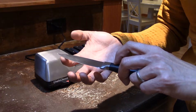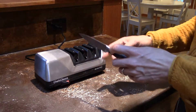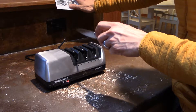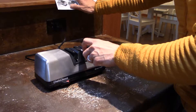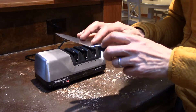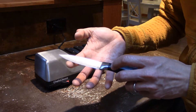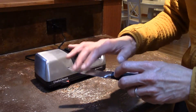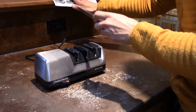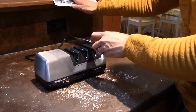Now you can start to feel the burr — it's not along the whole edge yet. In the middle of the blade I can definitely feel it, but not near the tip and base, so let's do a few more. Now I can feel the burr all along the edge of the blade. We're done with slot one, so let's move over to slot two and do several pairs of pulls to hone the blade. You only need about one or two pairs of pulls through stage two, and again you should feel the burr along the entire edge.